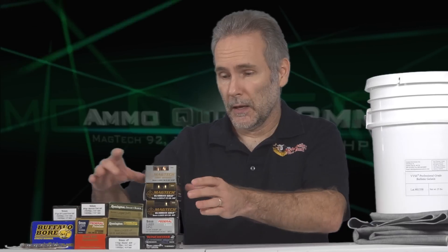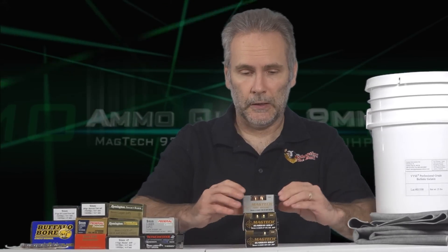Welcome back to the 9mm ammo quest. Believe it or not, it's still going on. It's taken a while — some things have come up, some medical issues, whatever else — so I'm not likely going to be posting videos as frequently as I was. But I'm still going to get through the 9mm and then the 38 special, and then I'll do some .45 testing, but we're still on 9mm. This is the pile we have to get through, and today we're going to bust a big chunk of it out because we're testing Magtech.